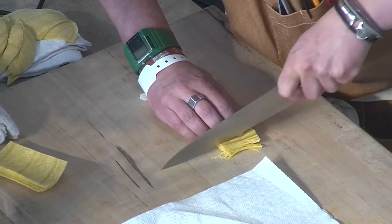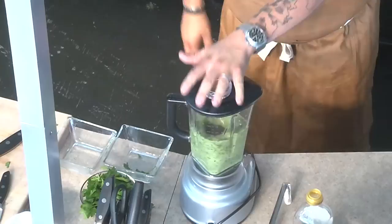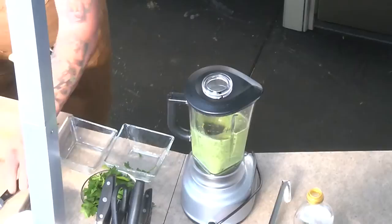Alright, so cilantro oil — we're going to use grapeseed oil. We're going to get it cut up here. We have our cilantro covered in grapeseed oil and we're going to let it sit. What happens is the actual heat of the blender is going to cook that cilantro.